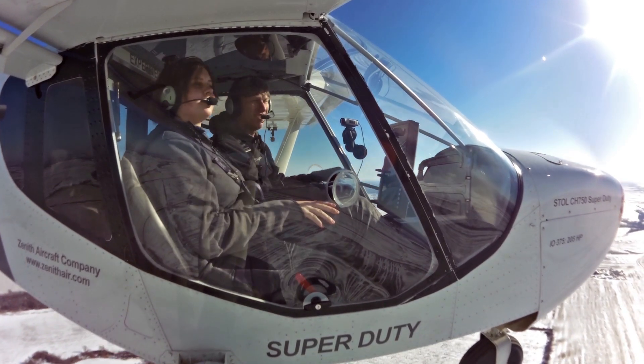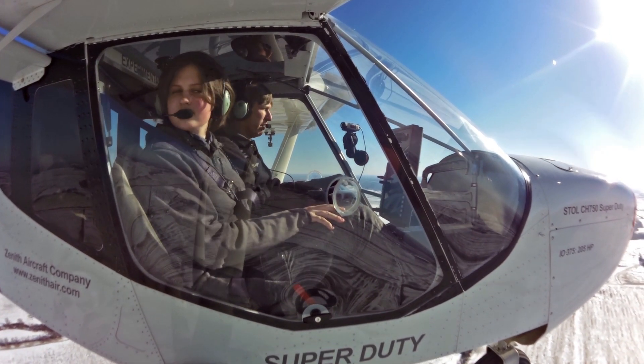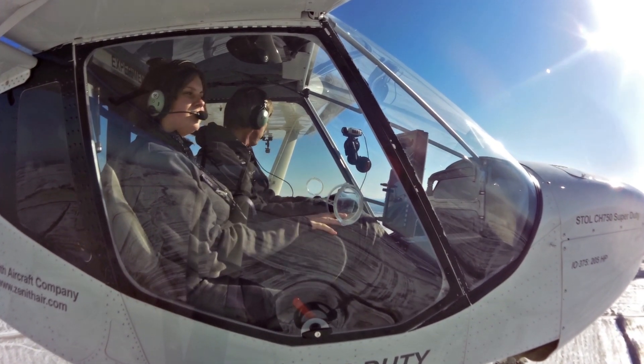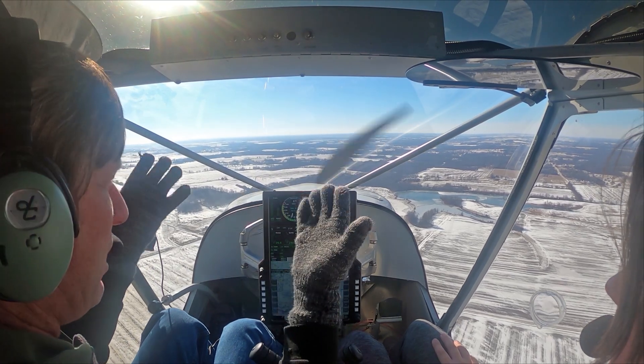He's kind of just circling it. The Super Duty makes a nice traveling cross-country airplane. It's not the quickest airplane, but it's very stable, very smooth. You can cruise at 100 miles an hour plus. Carry what you want — very stable, hands-free.